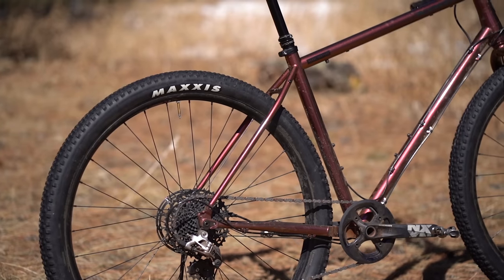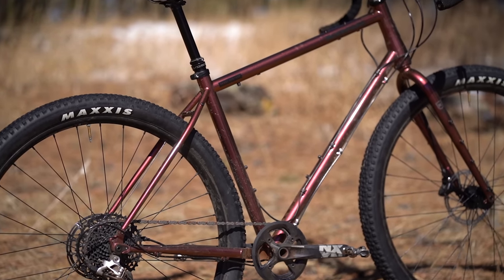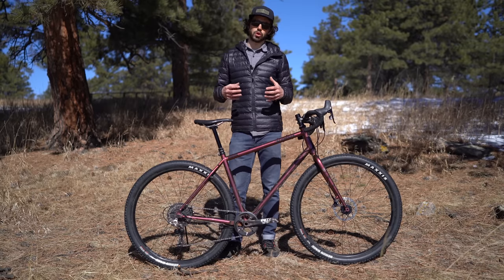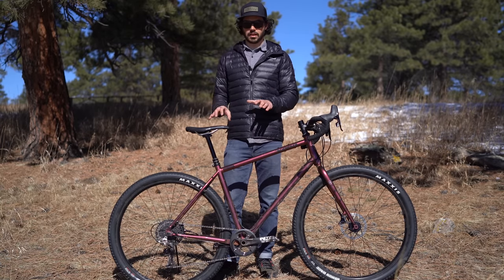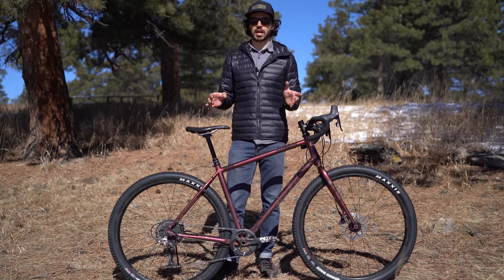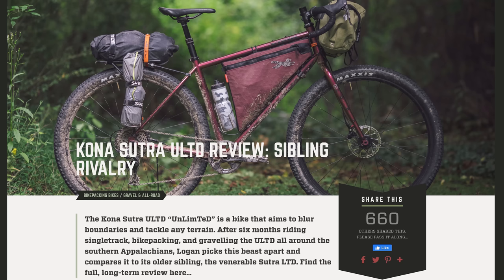It has a wider tire clearance, and while Kona doesn't say on their website, we believe this bike can fit 2.4 inch tires, though it comes spec'd with two-and-a-quarter inch tires. Logan does a really great job of touching on the major differences between the LTD and ULTD, so if you want to read that review, it's definitely linked below.